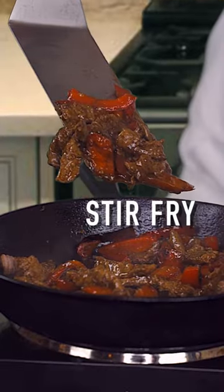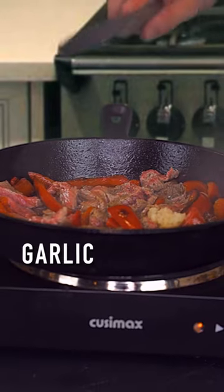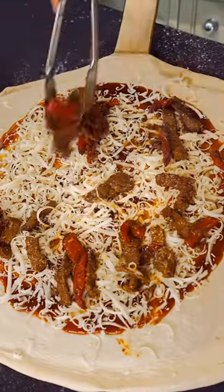Then we're gonna make some stir-fry by cooking up some red peppers, some steak, some garlic and ginger and toasted sesame oil. We're gonna stir it and fry it and then throw it on top of this pizza.